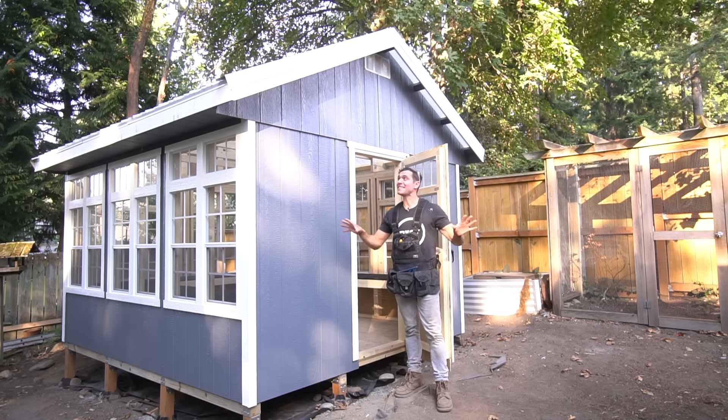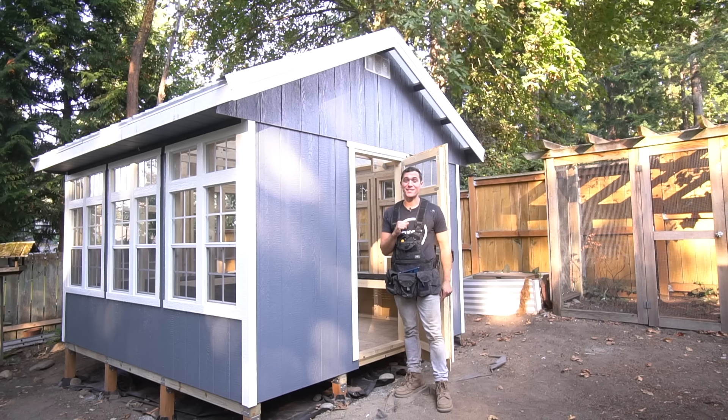If you want to learn how to build an amazing greenhouse without any cuts, keep on watching.